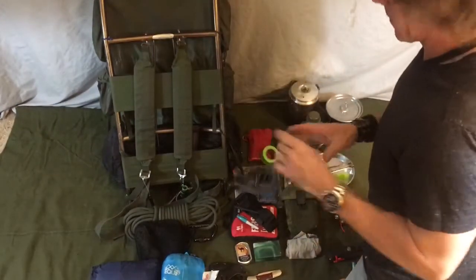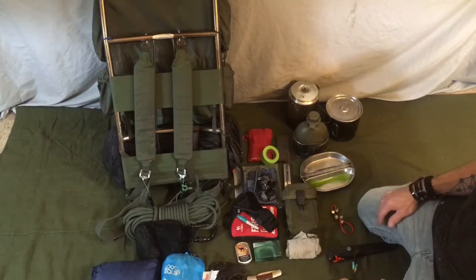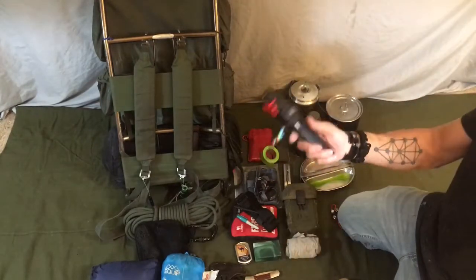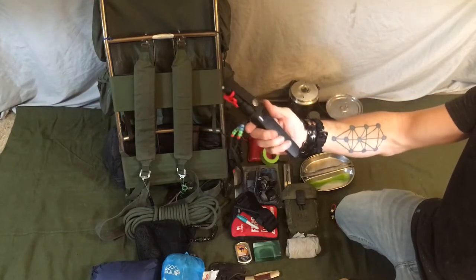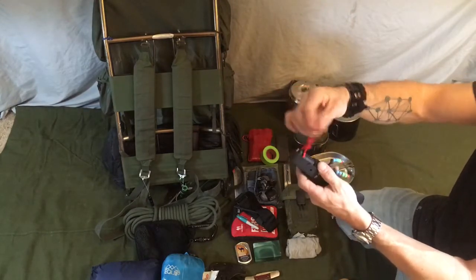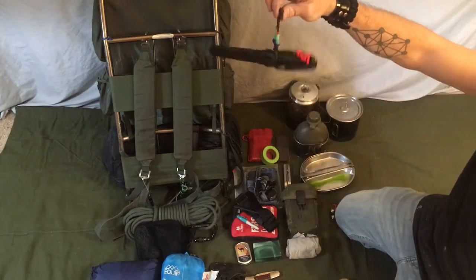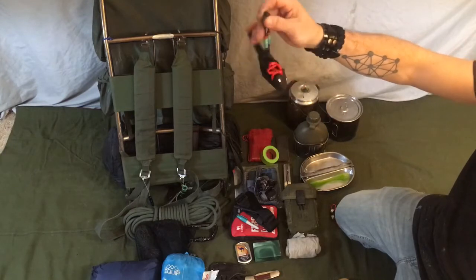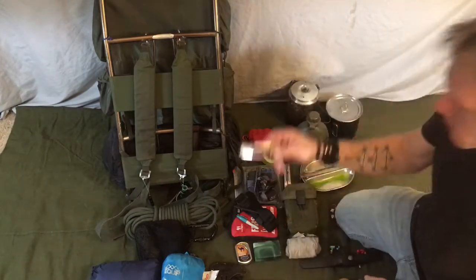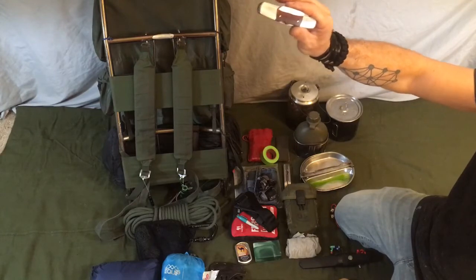I mentioned the headlamp earlier. Now, cutting tools. When I take a trip, even if it's just for a day, I carry at least two cutting tools on me. I've got a belt knife — everyone recognizes this is the Mora Garberg, and there are plenty of reviews on it. I've attached my own paracord lanyard in a bright orange color; if I drop the knife I can at least see it. Then a pocket knife — a little two-blade pocket knife with blades about two to two and a half inches long. Those are the two minimum cutting tools I'll take with me.